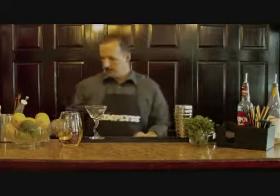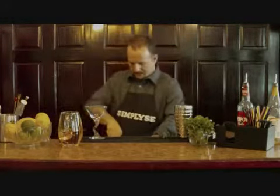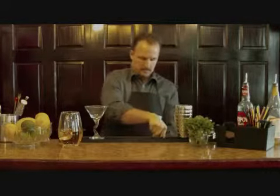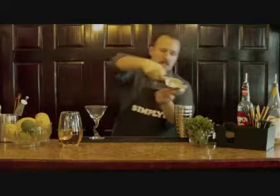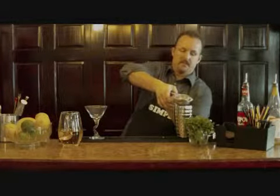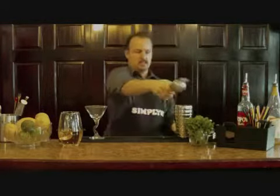Then what you want to do is get some fresh lemon juice — using my juicer here. I always like squeezing fresh juice whenever possible for mixed drinks. It makes for a much better tasting cocktail.